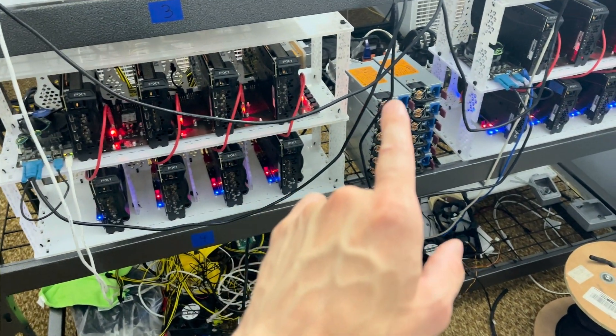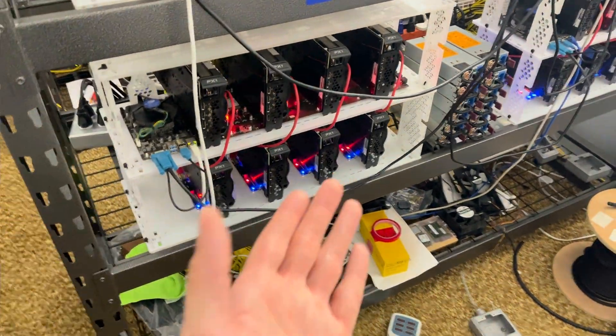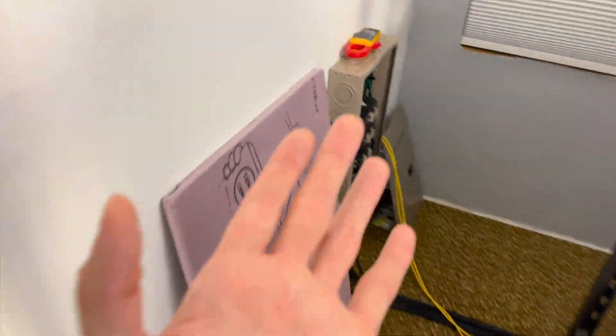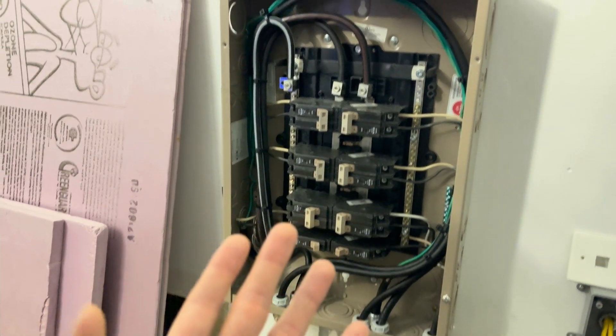I already talked about the DC side a bit with sourcing server power supplies — I'll link that above as well. A few misconceptions, a few things worth talking about and addressing. First, let's start with taking a look at my system over here, get a general overview of what I've done, and I'll talk about the challenges and things to consider when you're designing and upgrading your system.